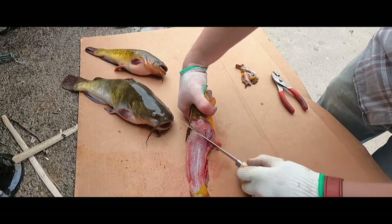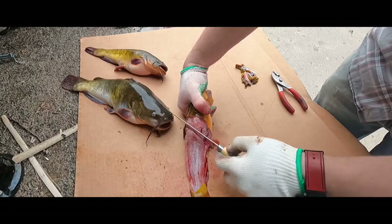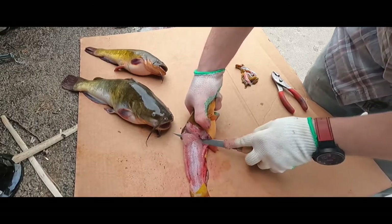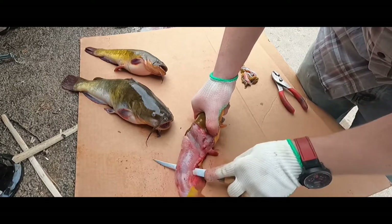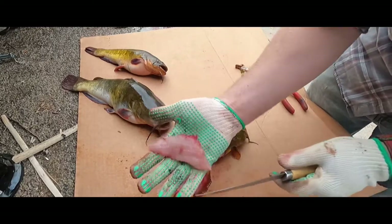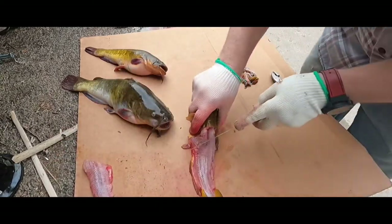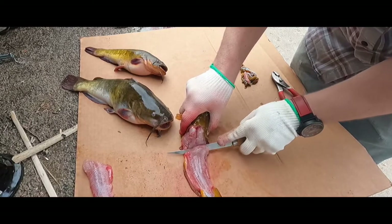Cut straight down until you feel the backbone, and once you get down there underneath the meat, turn your knife sideways and slide it all the way down to the tail. And that right there is your catfish fillet.